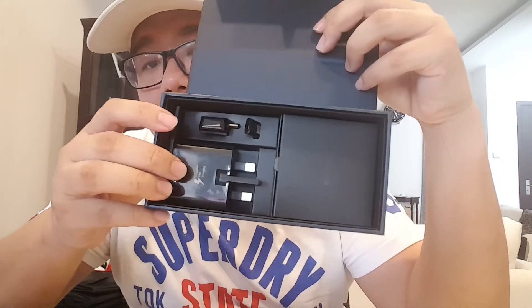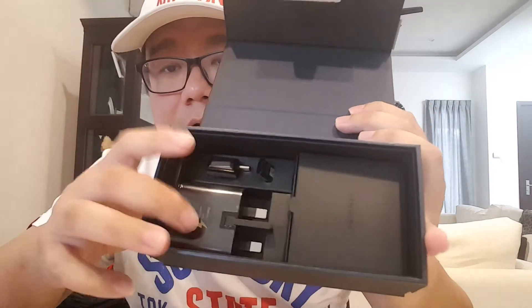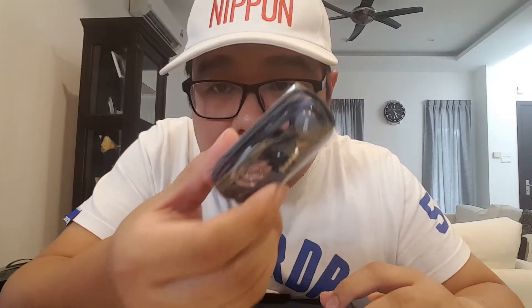So this is the box — it's black in color, very classy looking. Inside you have the pin and the manual. Here's the charger, which is a fast charger. If you use Samsung you should know this fast charger is really fast. And also the USB cable and the AKG earphone — can you see? Focus. AKG earphone.